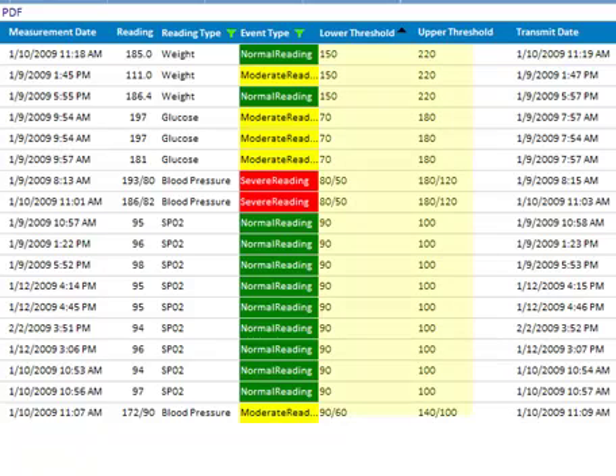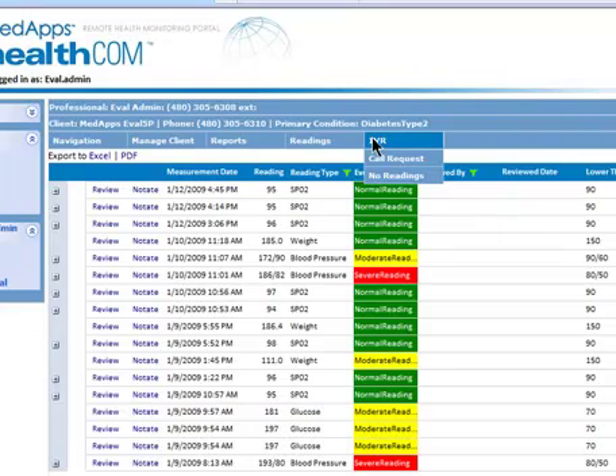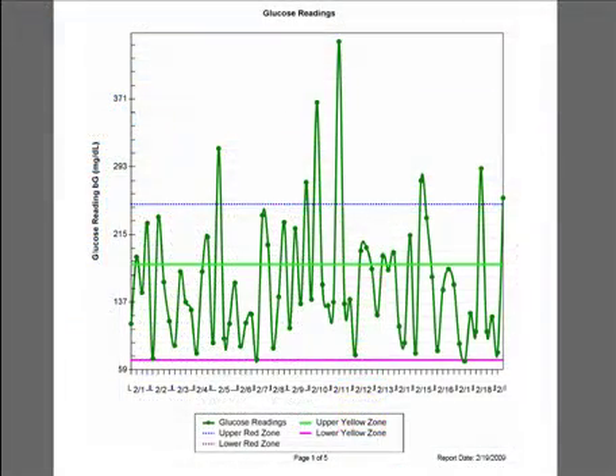Care professionals can establish thresholds and timetables for monitoring patient wellness. Readings and events can be reviewed and notated. Thresholds can be set for any reading type and can be easily adjusted. Automated calls can be triggered to serve as reminders and alerts. Reports can be generated in several formats to forward to other healthcare professionals.